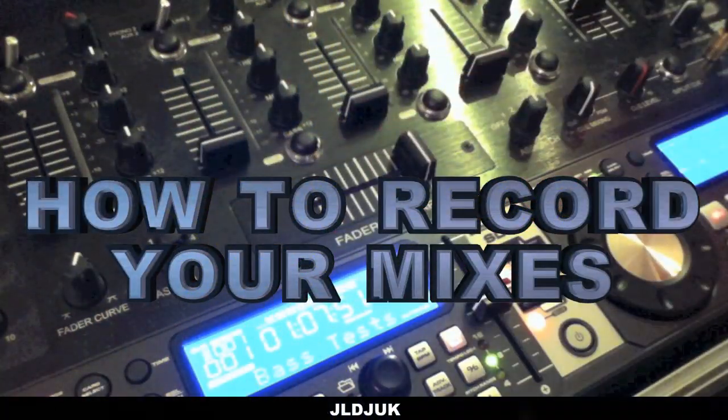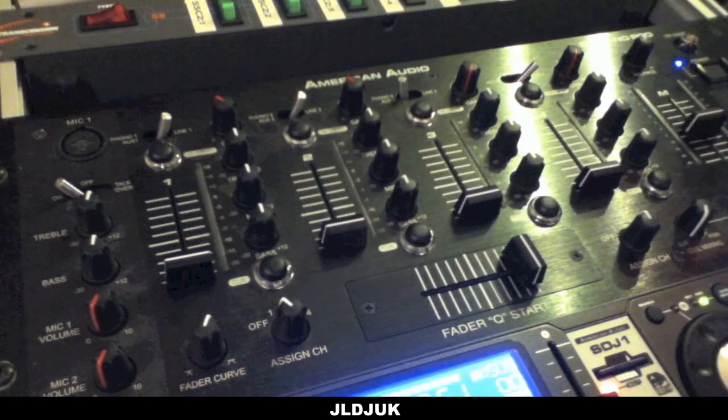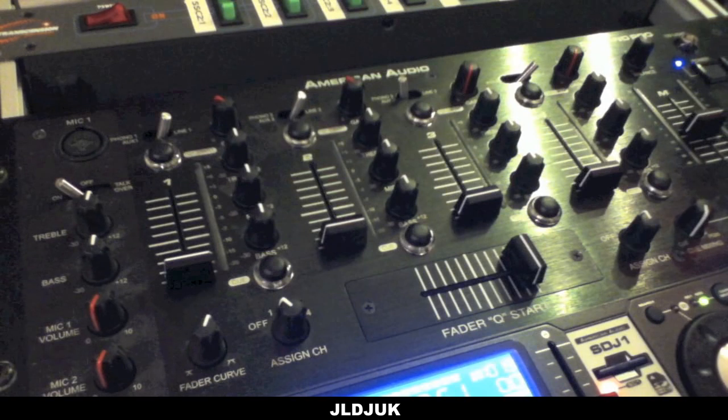Hey guys, in this video I'm going to show you how you can record all of your mixes. The mixer we're going to be using in this demonstration is the American Audio QFAM Pro, but this is applicable to any DJ mixer.